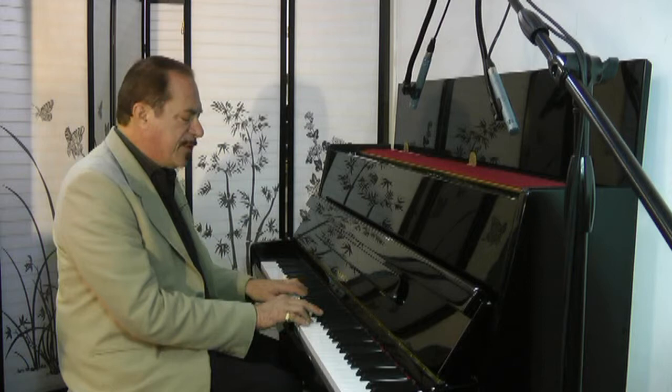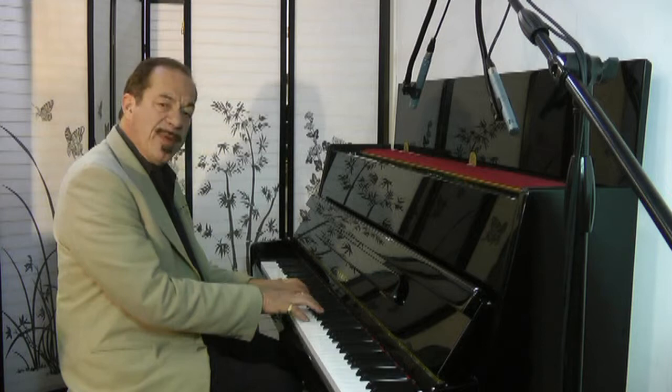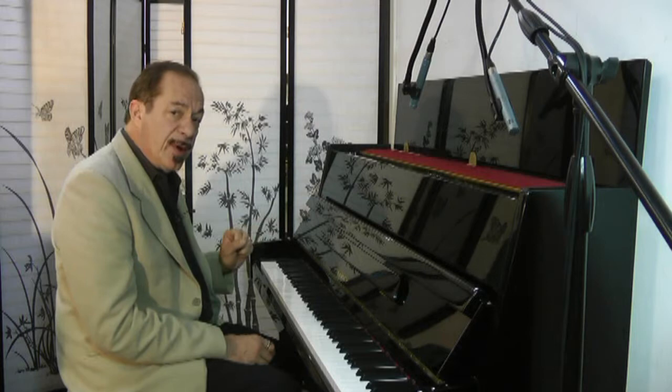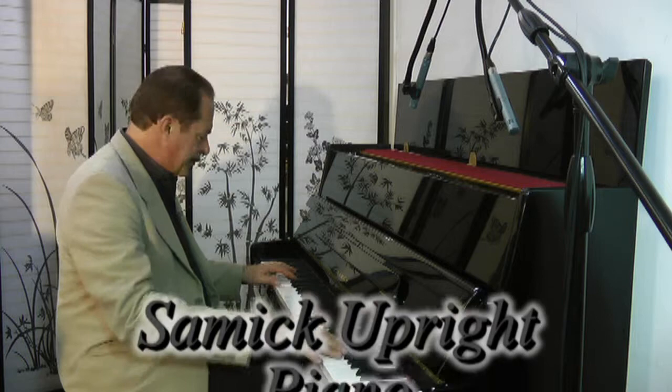This piano is going to make somebody very, very, very happy. I wonder who — maybe, just maybe, it'll be you. Sonny Vermil, the Sonny's Piano Video Tour for you today, featuring this Samick upright piano, made in 2004, so only eight years old. Thanks for watching. We'll see you next time.